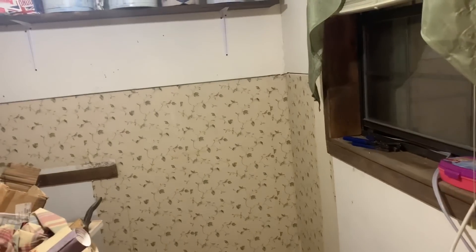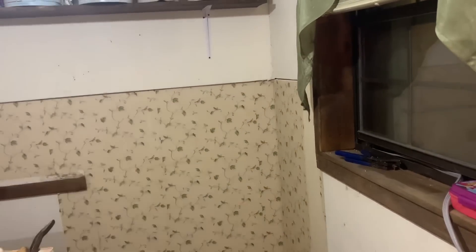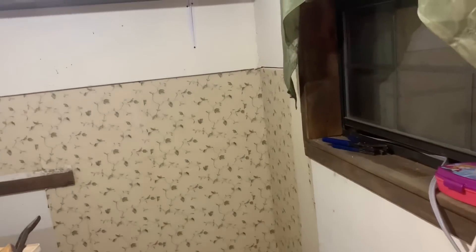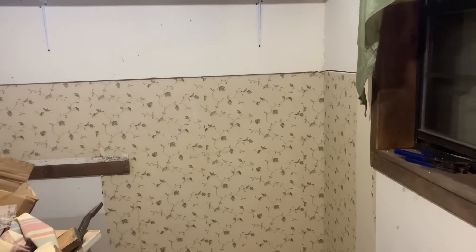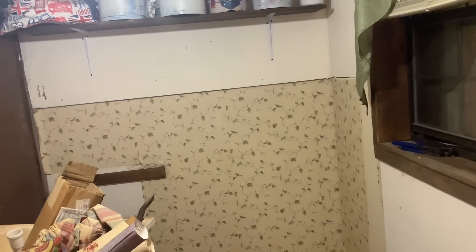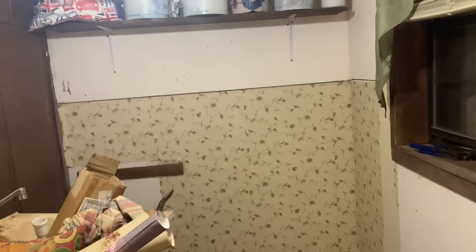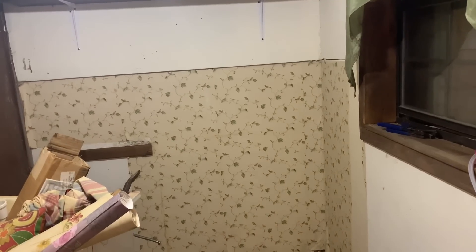It'll be on this side because I have water here, so this would be the best side for the dryer. Hook it all back up and then I'll drag the washer and dryer in here — get maybe one of the boys to help me. Once the washer and dryer is in here, I can really see how much room I've got for anything else.